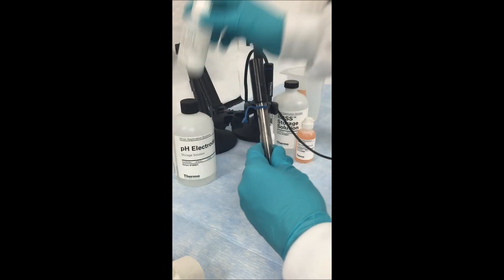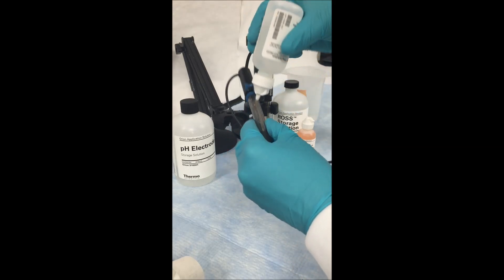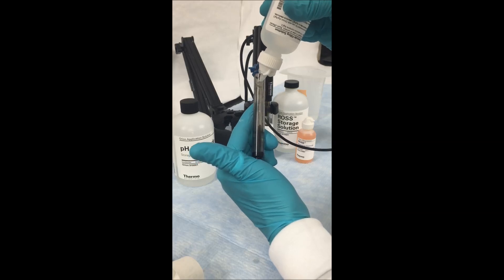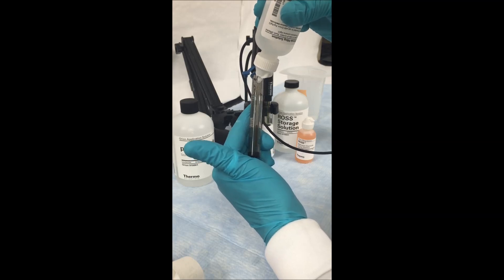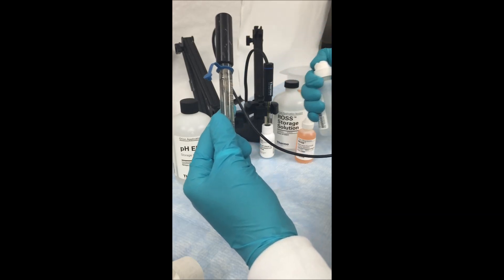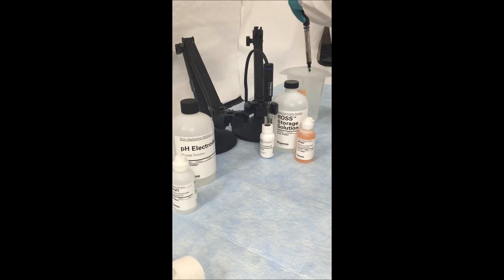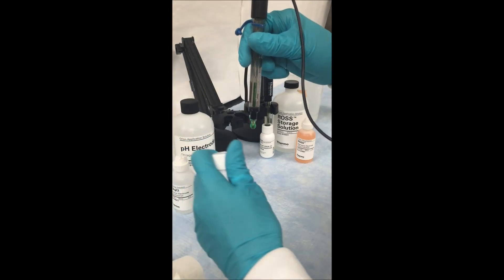Using the appropriate filling solution, fill the electrode by locating the fill hole on the side and filling it all the way to the top. Since this is a shore flow electrode, there is always a small amount of solution moving through it, so you want to top this off every day before using it. Once filled, rinse off the electrode with some deionized water if there is any excess fill solution. Now your electrode is clean and ready for use — either put it back into storage or start using it on your samples.